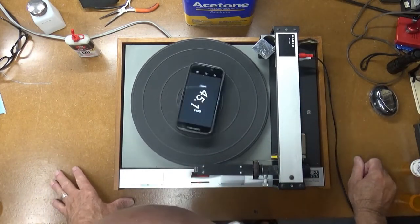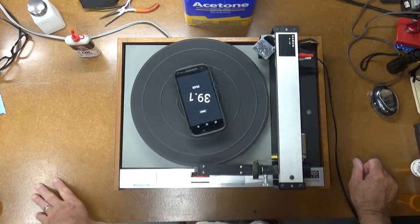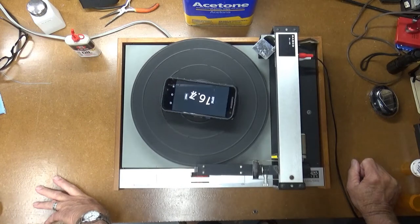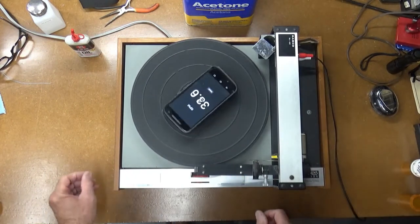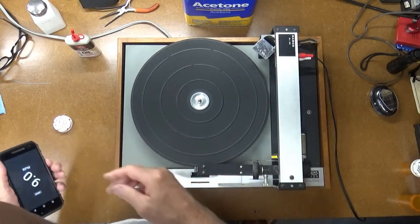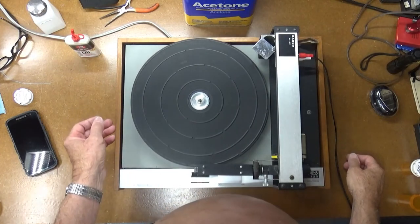Let's see what 45 looks like — that looks pretty close, 45.0. Try 16 — this would be 16 and two thirds and it looks like it's pretty close. Speed's good. And the belt is looking like it's in decent shape. I originally thought it was broken because it had fallen off, but it seems to be working now.